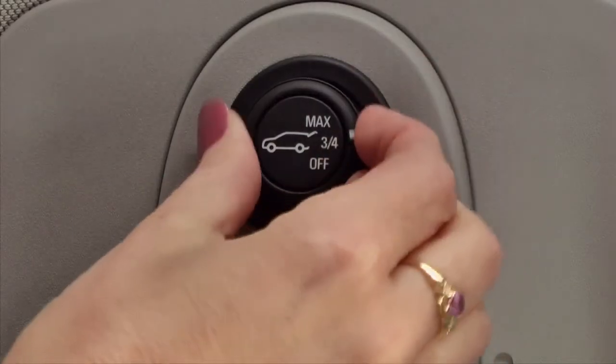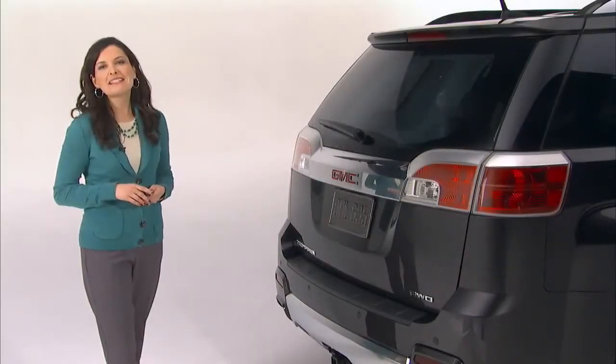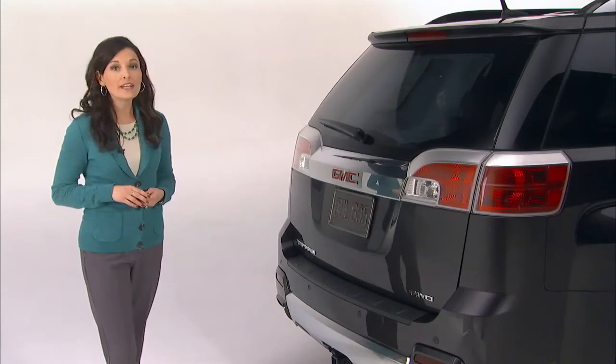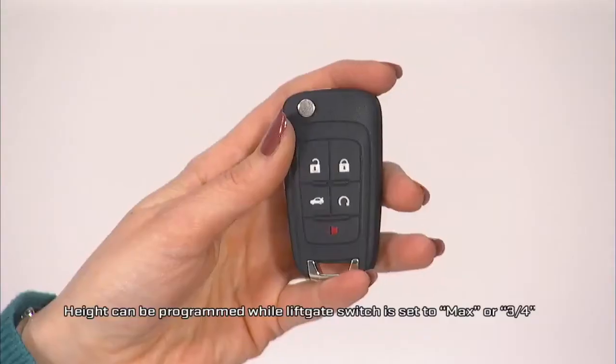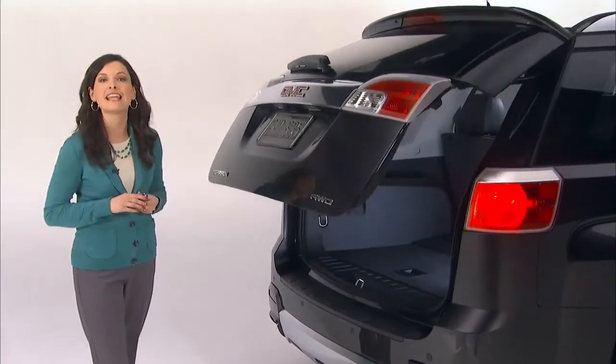When the switch is set to three-quarters mode, the tailgate opens to a height set by the driver. Being able to set the liftgate height lets you set it so it's easily reachable, or it can prevent the liftgate from hitting overhead obstacles. To set the height, power open the liftgate using the button on the remote keyless entry transmitter or the touchpad under the liftgate handle.